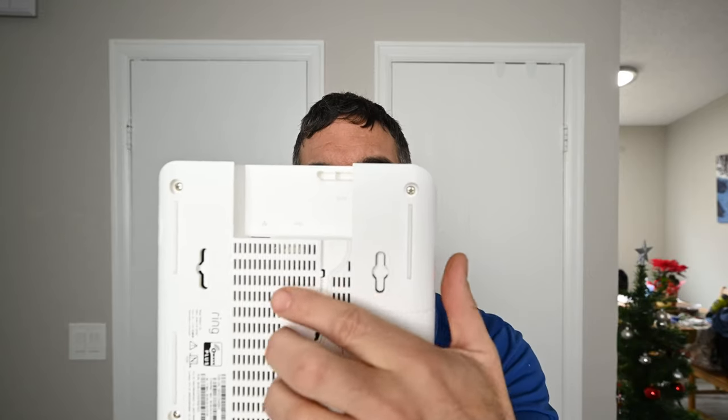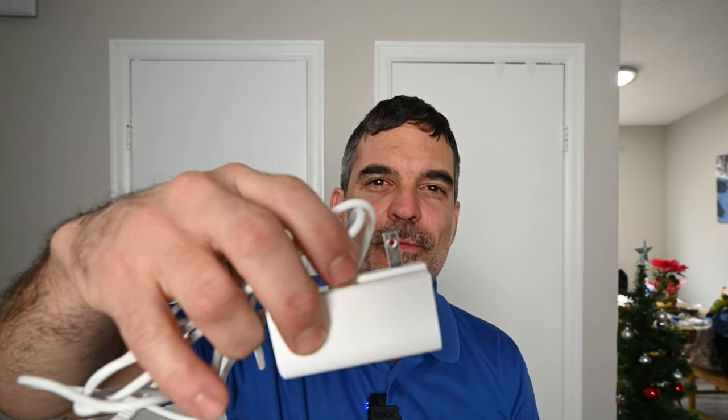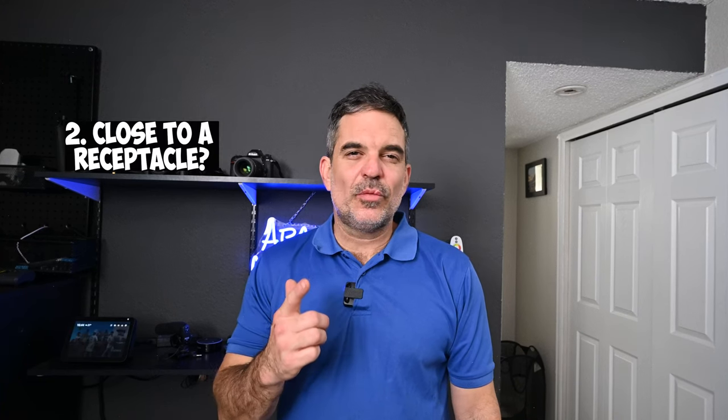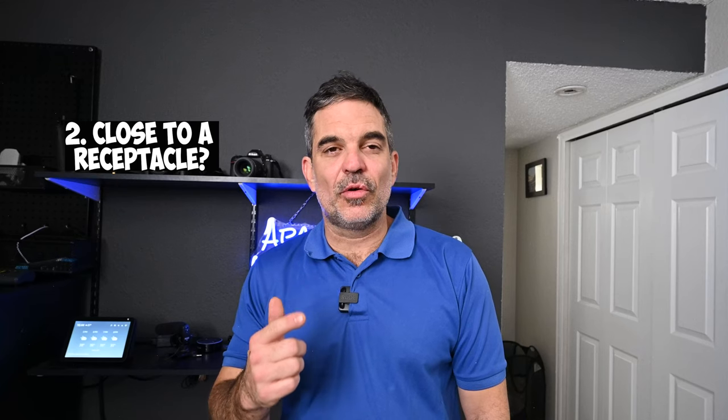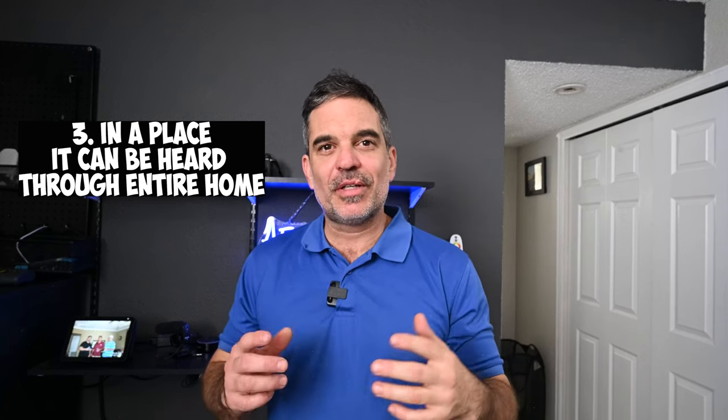I'm going to install the base station first. This is pretty straightforward. There are two spots on the back where the hooks go to mount it flat against the wall or any flat surface. It comes with a 5-volt charging cord that plugs into a receptacle and is approximately 6 feet in length. Things to consider when setting up your base station: Does it have cellular service where it's going to be installed? In the event that the WiFi goes out, it will use the cellular service as a backup. Is it within 5 to 6 feet of a receptacle, or can a receptacle be added within 5 to 6 feet?